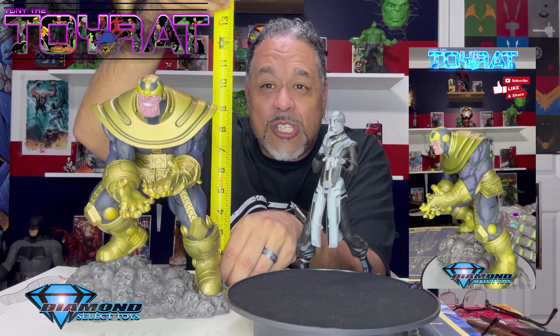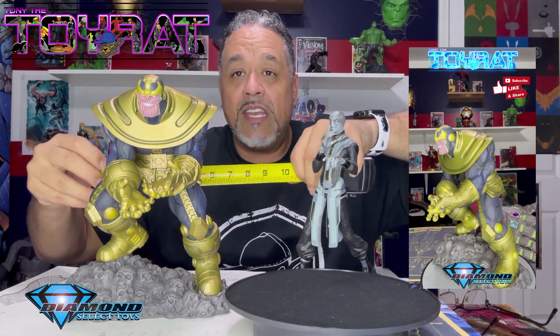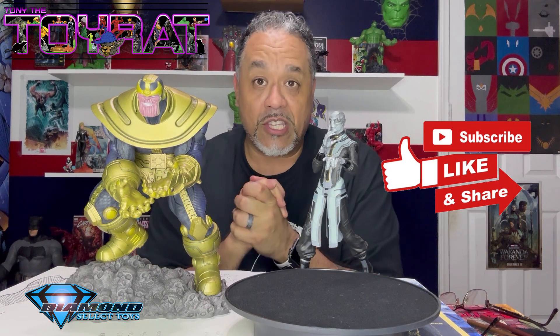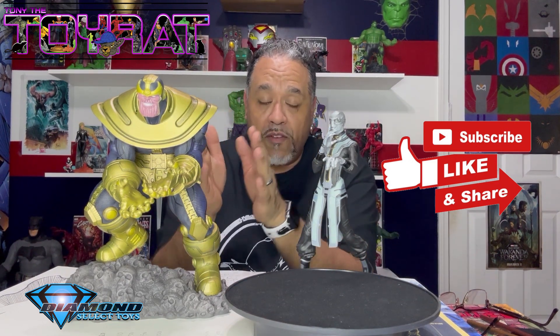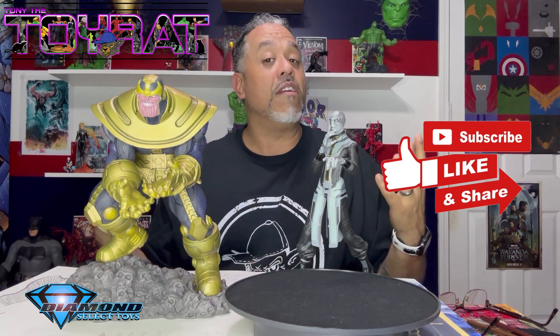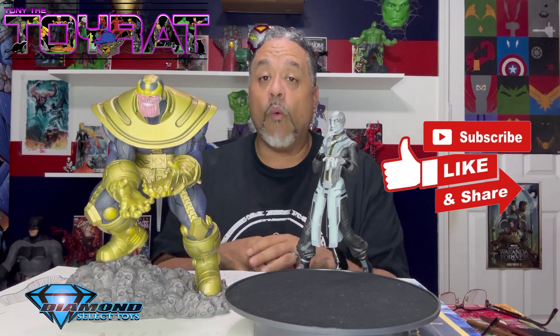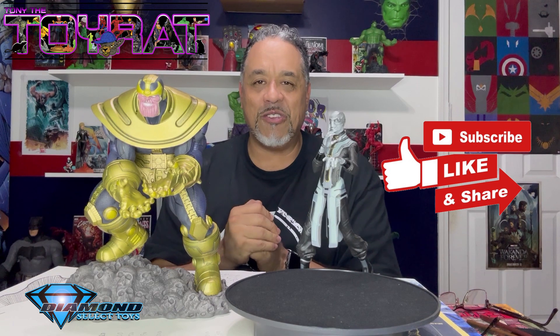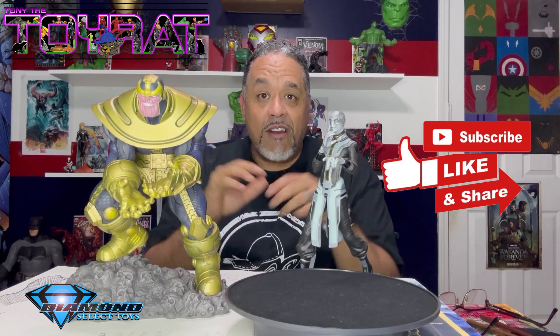For dimensions, it's just over 10 inches tall tip to toe, and edge to edge probably about 10 inches wide though you could fit it in eight. If you're putting statues on a shelf with something else, give it a little breathing room — otherwise you're not really displaying it well. That is Thanos from Diamond Select Toys, Infinity War MCU accuracy in this particular model. They did a fantastic job. If you're only going to get one of the baddies from the Infinity Saga, this would be the one I recommend. Alright, this has been Tony the Toy Rat and I'm out.